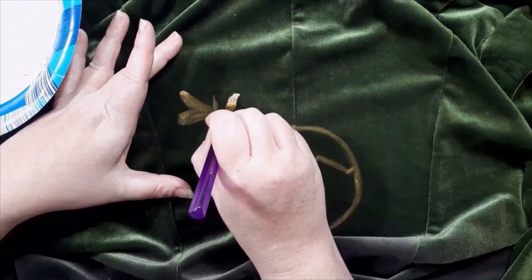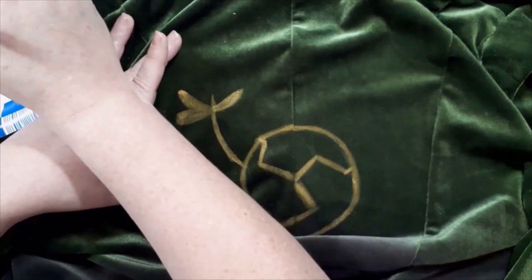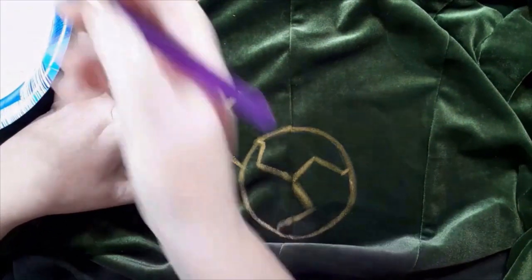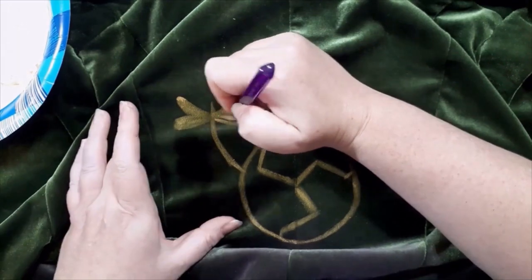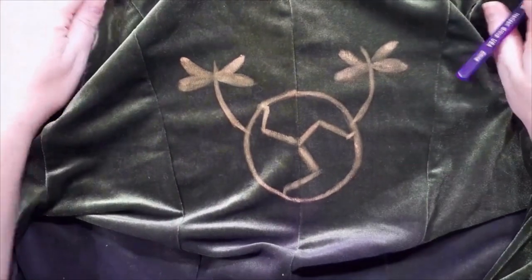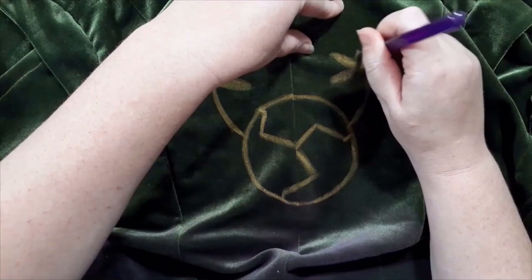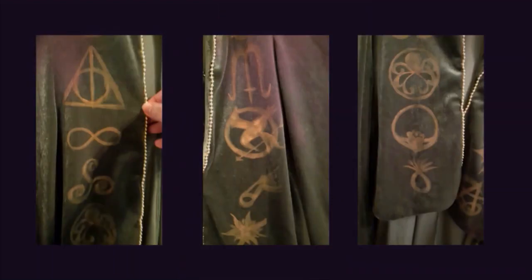If I was working with silk, I would absolutely be doing this with the dye-and-bleach method that the original team used, but real velvet is a little out of my cosplayer budget. And here it is with all of my runes painted on. I put some things that are special to my nerddom.